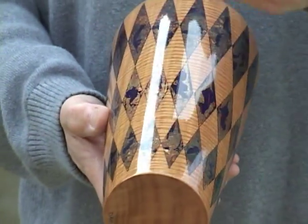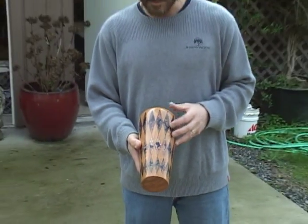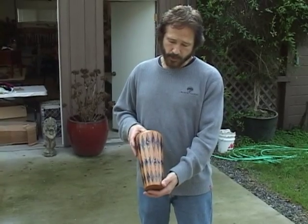I used that pattern to cut out the design with a masking material. With the masking material, I was able to protect the background. Then when I cut and removed the masking material, I could gild and patina those spots and achieve a very dramatic look.